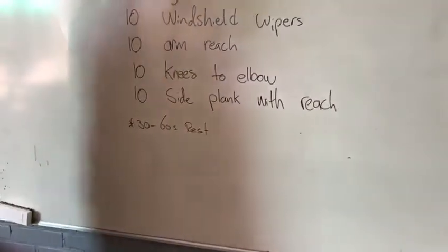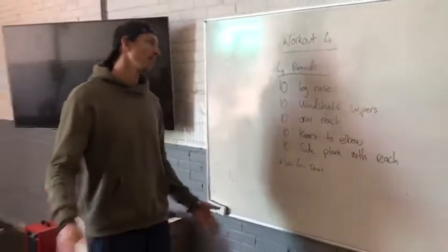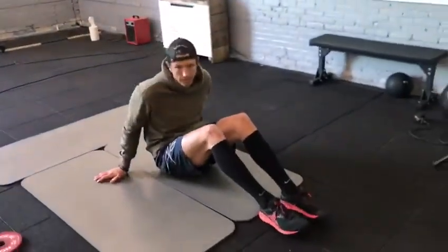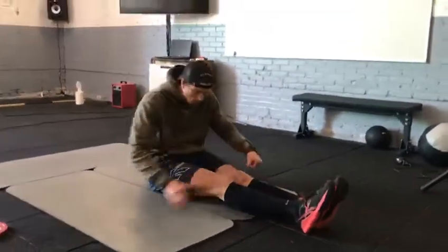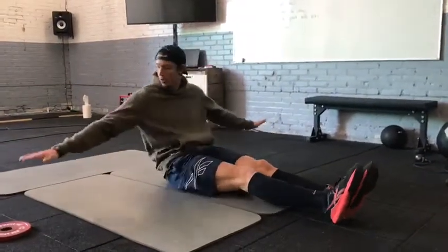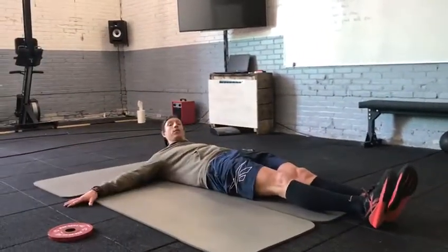So a full round of 10-10-10-10-10, you're going to do a 30 to 60 second rest period. Movement standards: we're going to lie down starting with the leg raises. The previous time we did leg raises we had the thumbs underneath the bottoms — you can still do that — but preferably on this workout you want to have the arms on the side of you.